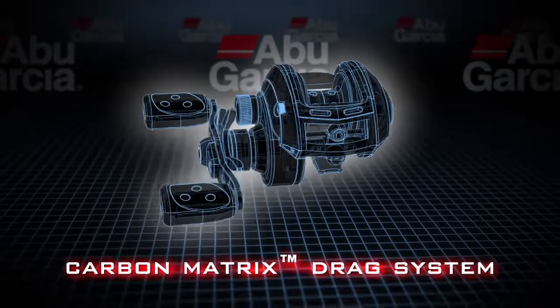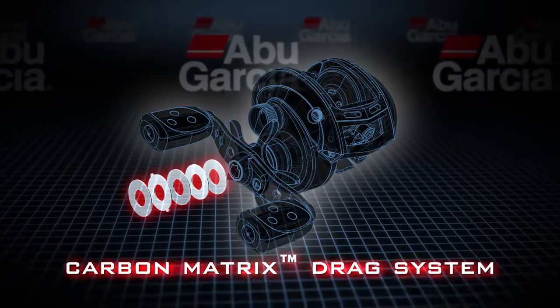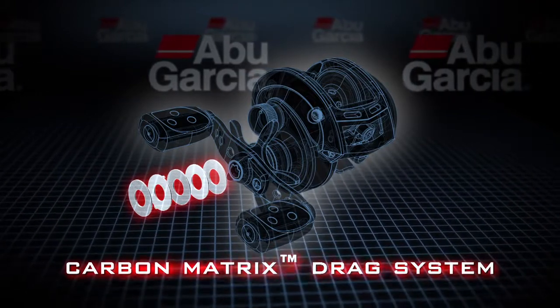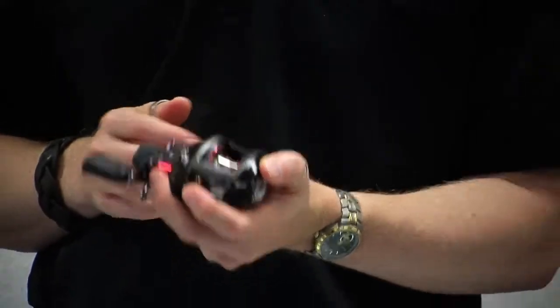It also utilizes a carbon matrix drag system, which is a unique drag material for Abu Garcia that does not compress, is extremely durable, and also gives you great drag performance. A little reel like this will give you up to 20 pounds of drag pressure, which is pretty phenomenal.